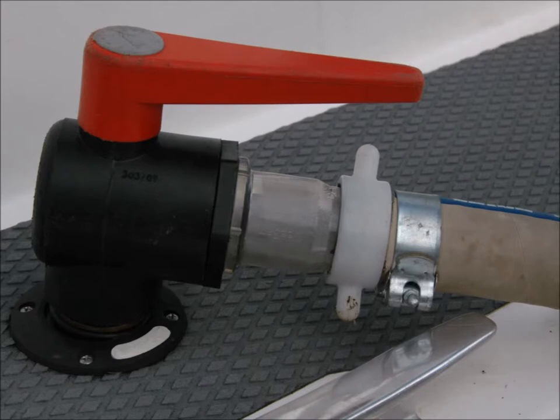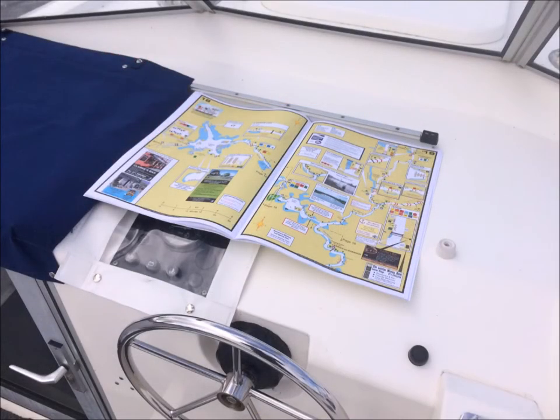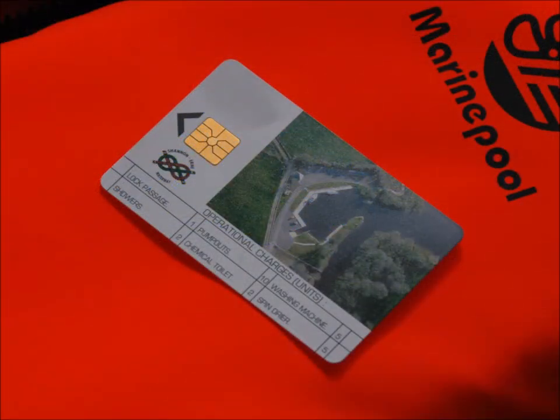If you require a pump out during your holiday, call at one of our bases, where we will provide this service free of charge. Other cruiser hire companies can be found in the navigation guide and they will do a pump out, but there will be a small charge. Unmanned pump out facilities can be found using the navigation guide and the cost is two units, paid by inserting a prepaid smart card into the pump out unit.